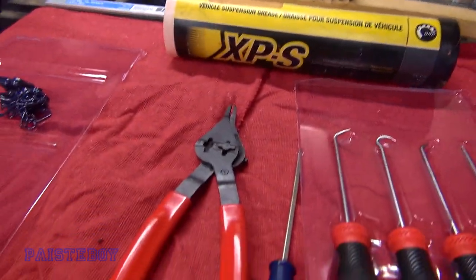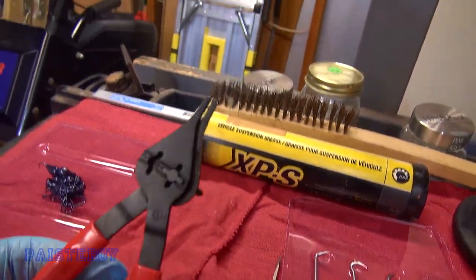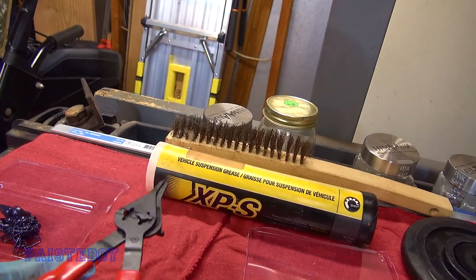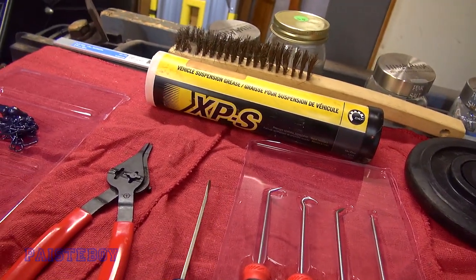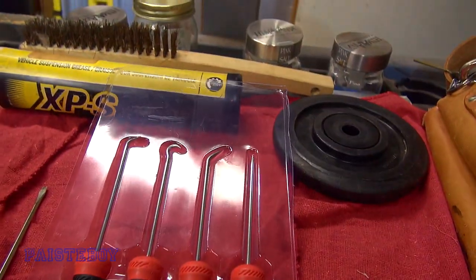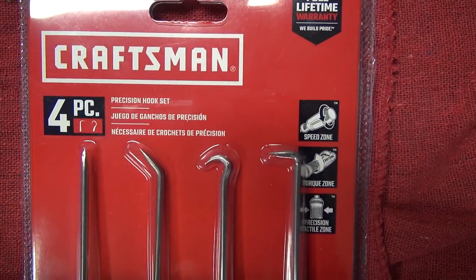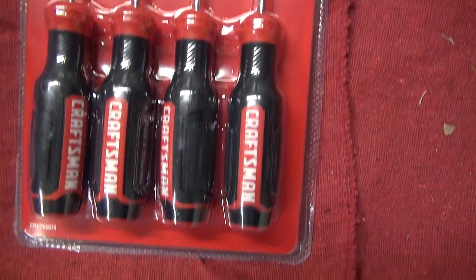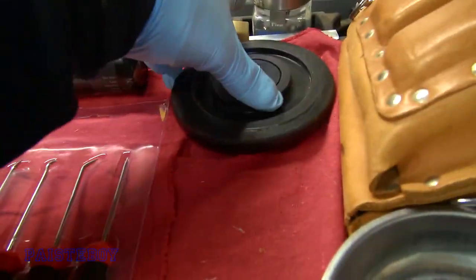You're going to need a pair of special pliers to remove the clip on the idler wheel. You need a little flat screwdriver and a pick tool. Any one of these would do the trick, but probably one of the hooked ones. And then, of course, you're going to need an idler wheel.